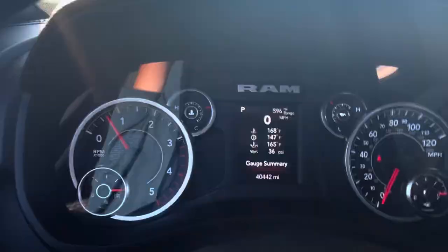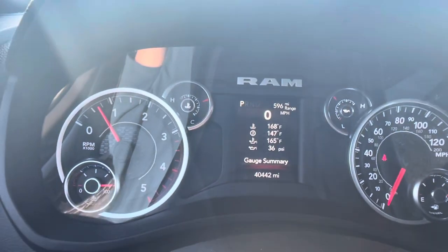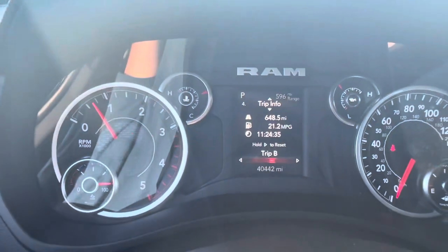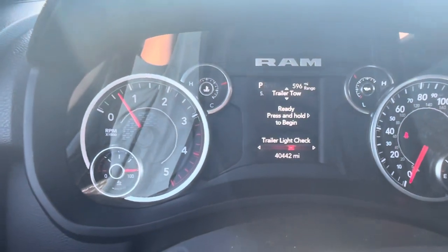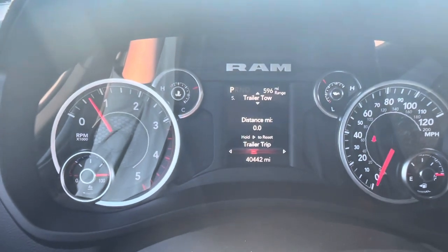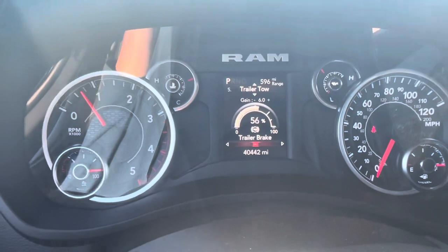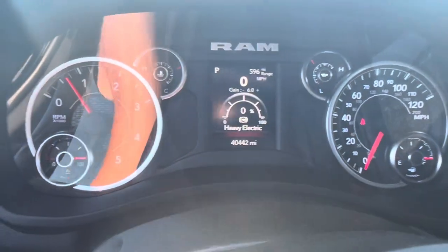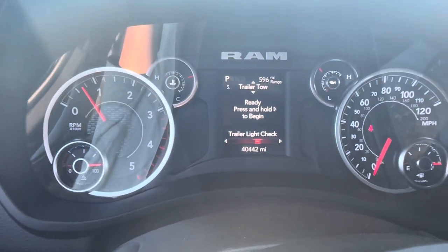On the 2022 RAM — I'm not sure about other years — if you scroll down to your trailer tow options, you have your odometer which I always reset so I can tell how far I've gone, your trailer gain which controls how active the trailer brake is when you push on the brake, and then you can do a light check.